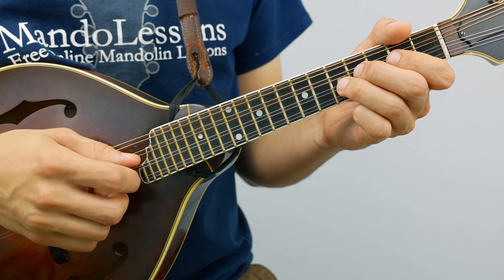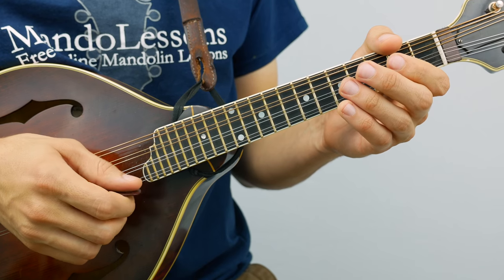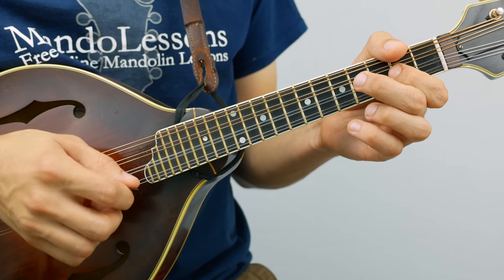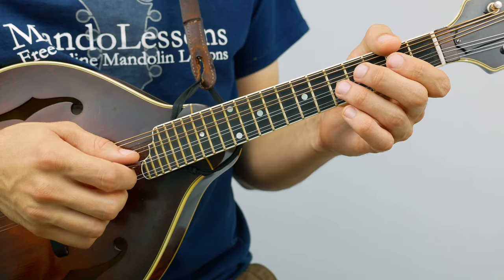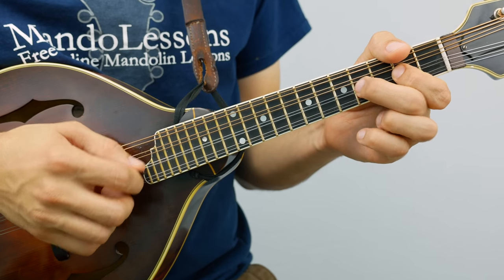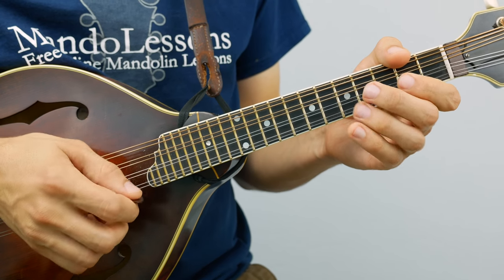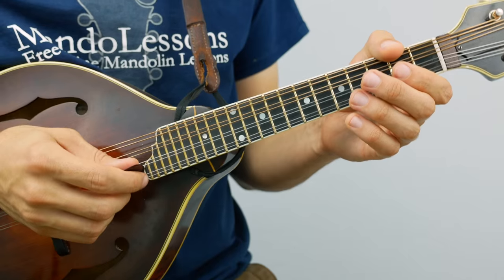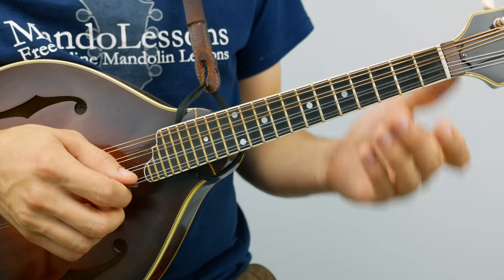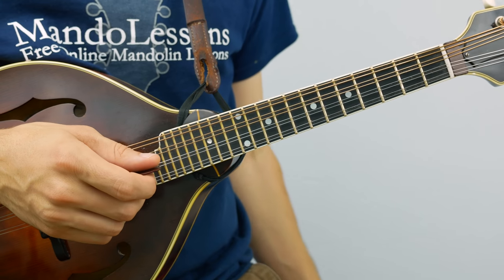Alright, so the ending of the A part. Let's do that a couple times. I'll play the whole A part through twice and you'll sort of fit it all together — it'll make more sense.